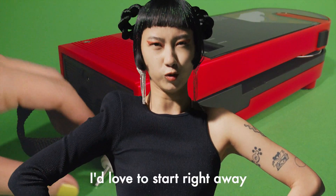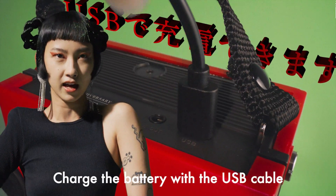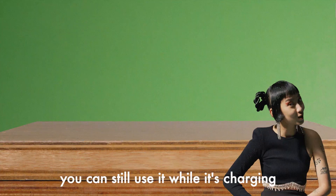Now, I'd love to start right away, but wait a minute — you can't hurry love! Charge the battery with the USB cable that comes with the device. Don't worry, you can still use it while it's charging.